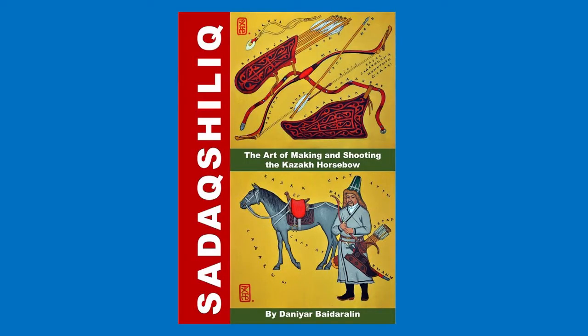Hello, my name is Jenny Arbaidralin and this series of videos will be devoted to my book called The Art of Making and Shooting the Kazakh Horsebow. But first, a couple of words about myself and my qualifications — I am a writer, artist, illustrator, sculptor, architect, historical reconstructor, historical reenactor,